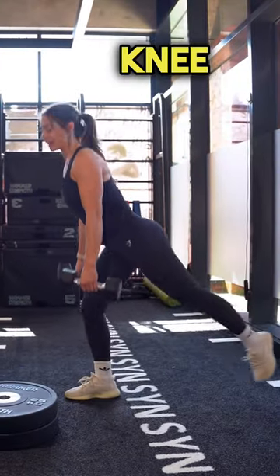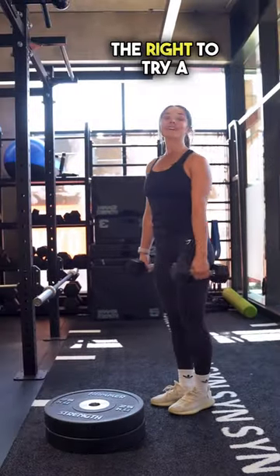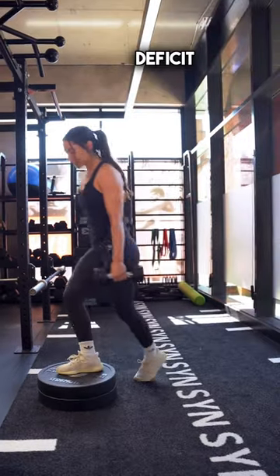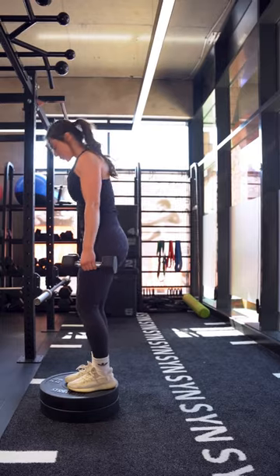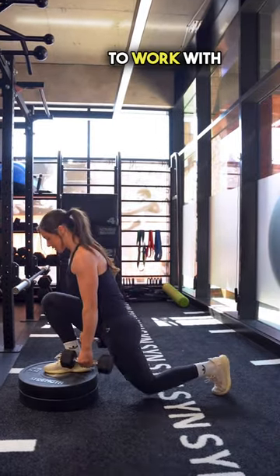If when you lunge you can get your back knee to the floor, you have earned the right to try a deficit lunge. A deficit lunge means that you're aiming to get your knee lower — you're on a higher platform which gives you more range to work with.